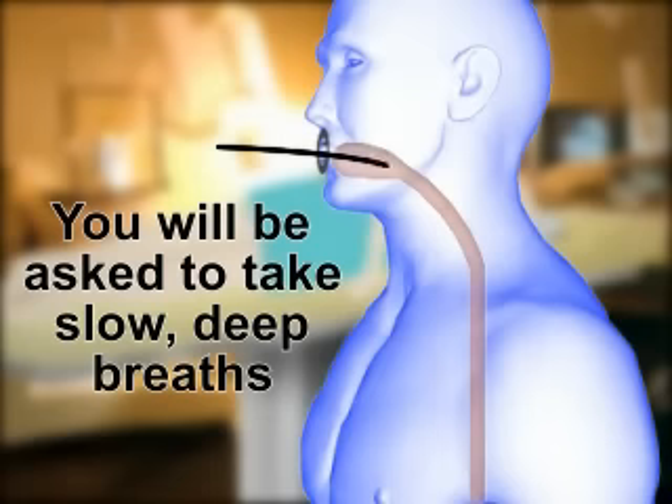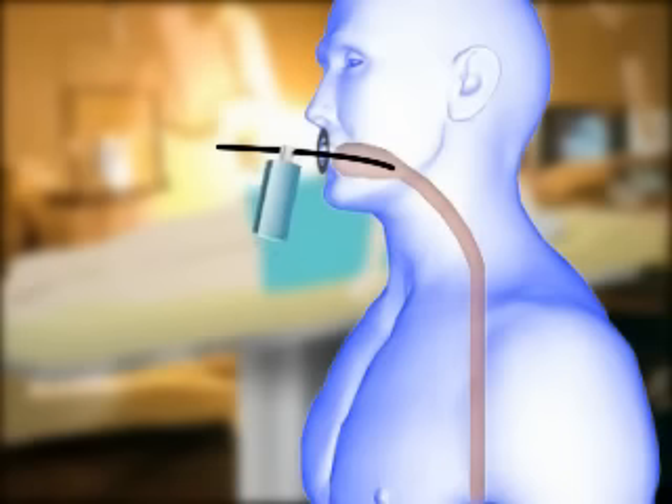If you gag when the tube enters your food pipe, the nurse will spray more numbing medicine on your throat to decrease your gag reflex and make you more comfortable.